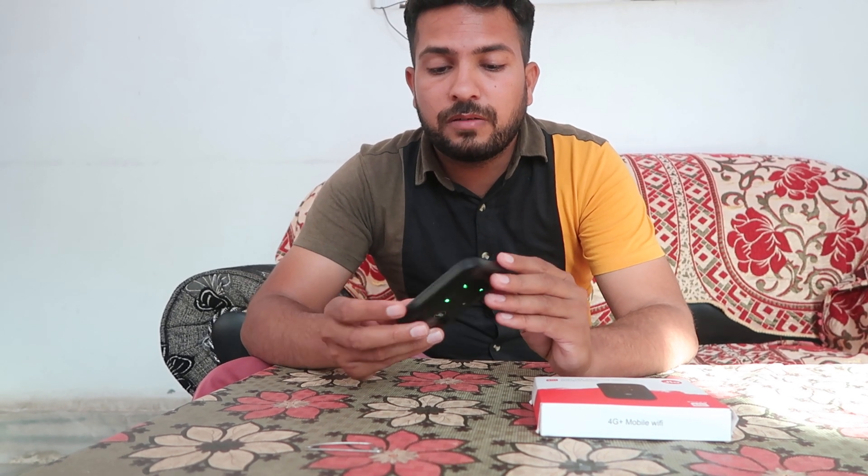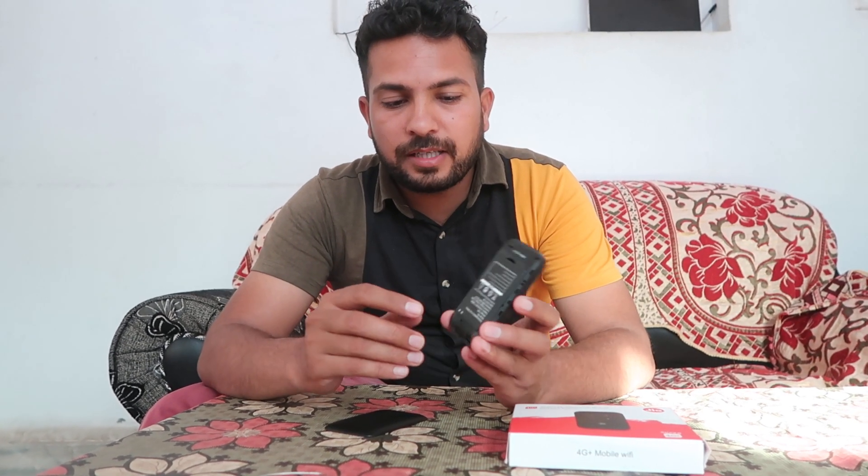What you have to do — you can check that this device is working properly. We have to open this compartment from over here.